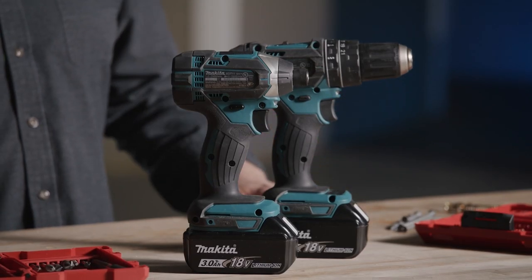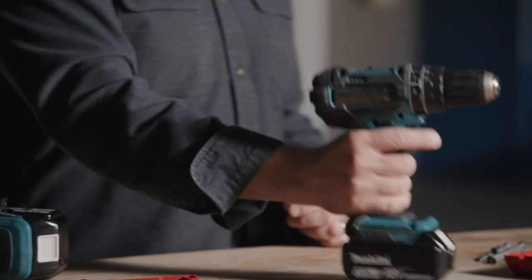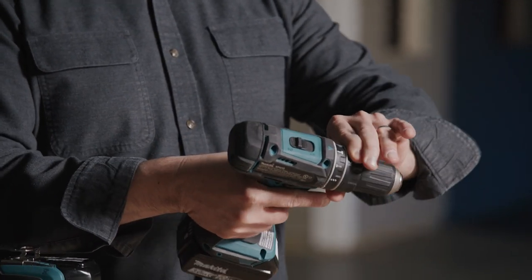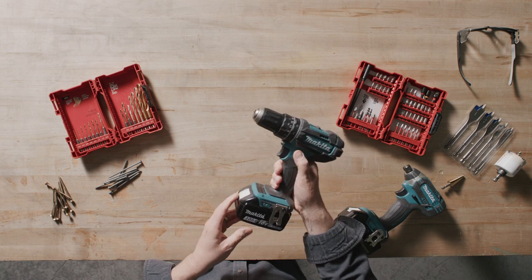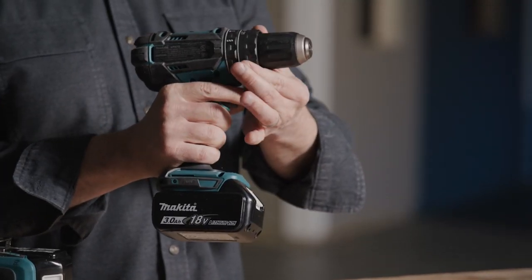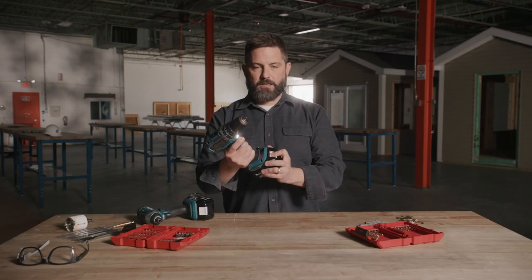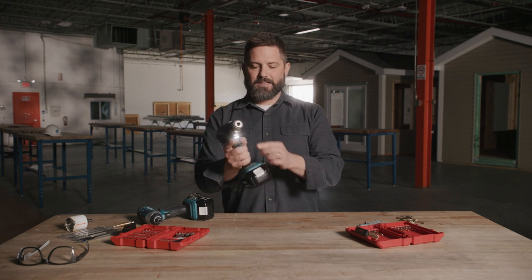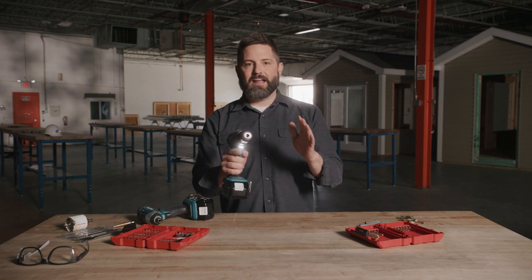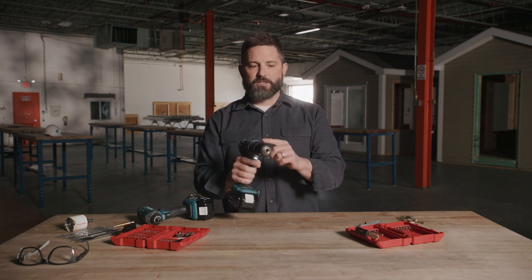I want to review the different parts of both the cordless drill and the driver. A cordless drill has a chuck and a speed range switch. There's the forward and reverse function, a torque selection clutch, the trigger switch, the battery, and the LED work light. This one also has an option for a hammer drill. Not every single cordless drill is going to have that option, but you can get a cordless hammer drill.